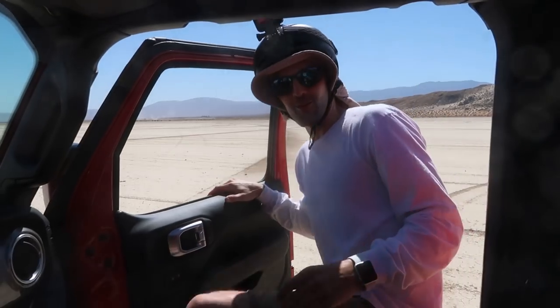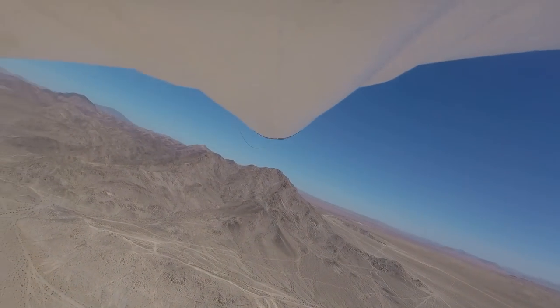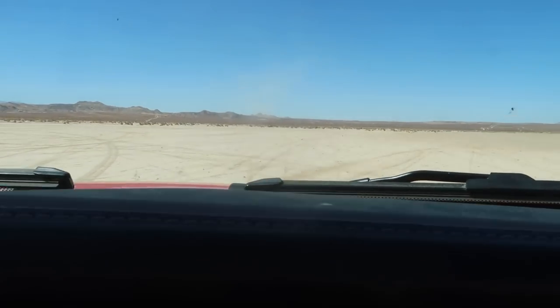After release we go turbo speed, driving further into the desert. The glider keeps banking to the right as we track its descent.